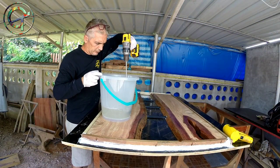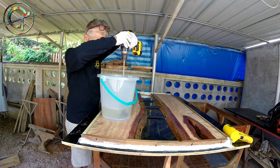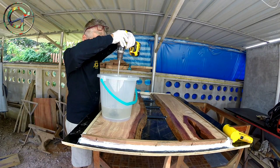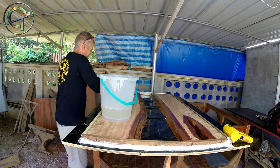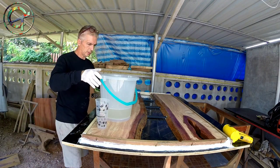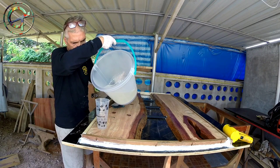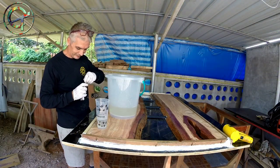I'm ready for the first pour. I already mixed and I'm stirring epoxy for 3 minutes to achieve a proper bonding between component A and B. I don't share detailed technical specifics about my epoxy because each resin has its unique chemical composition and reacts differently to a number of factors. So unless you're using the exact same formula, please feel free to ask any questions in the comments below and I will reply shortly.